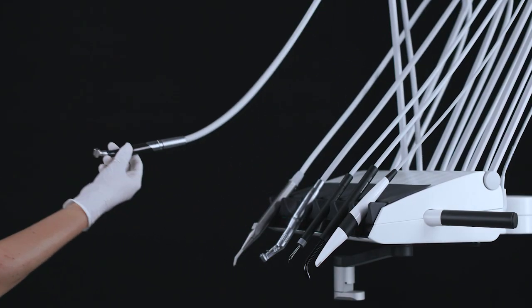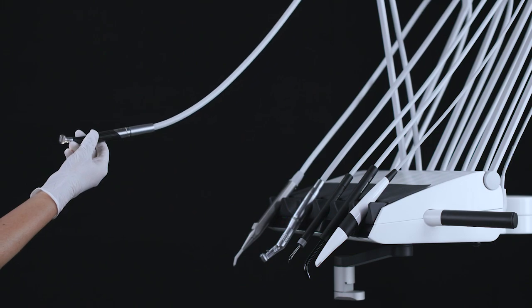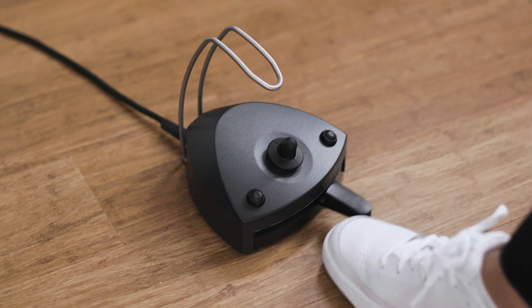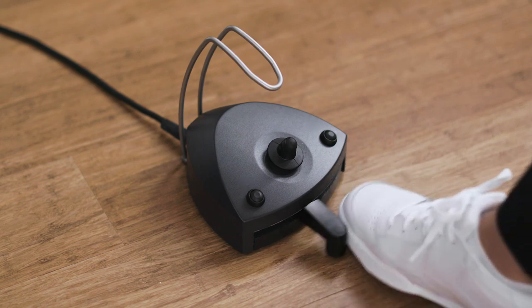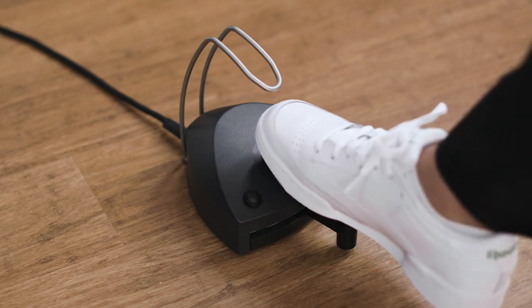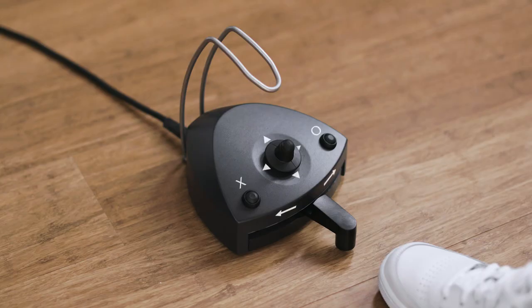Lift the air instrument forward and control it with the foot control. Activate the air instrument by moving the pedal right or left. You can see the drive air on the display, shown in percentage of maximum. The drive air will increase when you move the joystick north.